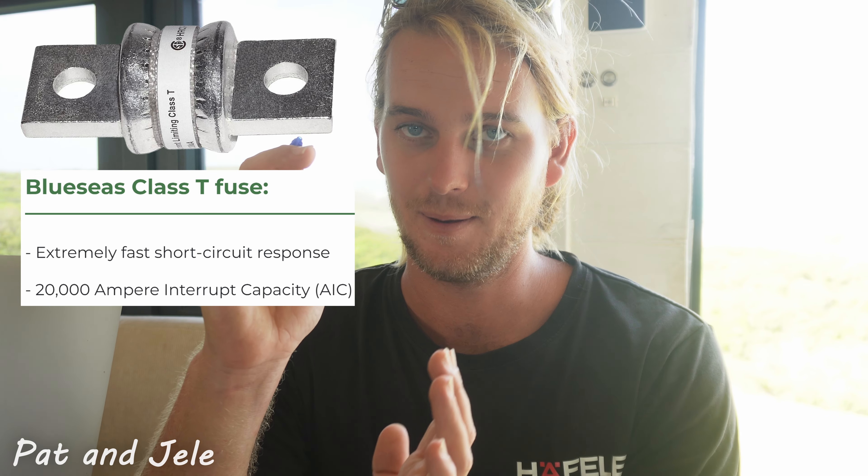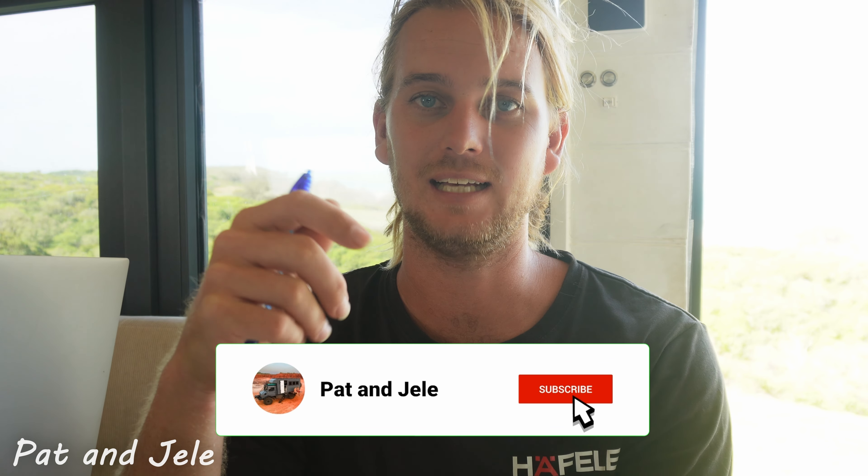One topic we haven't covered is proper fusing for lithium iron phosphate batteries. I see this mistake all the time — people use ANL fuses on lithium iron phosphate prismatic cells. If you look at the spec sheet, you need to be able to interrupt a current of 20,000 amps if these batteries internally fail. ANL fuses are only rated to 15,000 amps interrupt current. You will need a Class T fuse to be able to interrupt 20,000 amps. Make sure you use a Class T fuse — do your research, and if you have questions, send them to me. I'm happy to help anyone with questions on that topic.